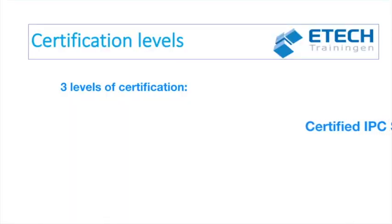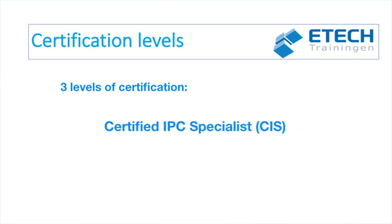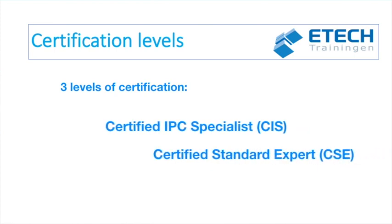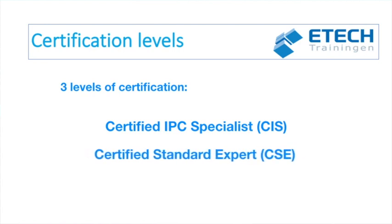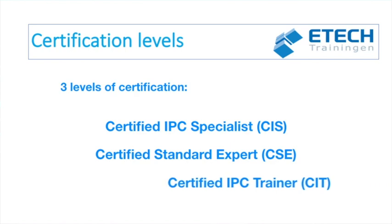Students must rework, repair and modify acceptable workmanship samples. With every IPC training and certification program, there are three certification levels. If you would like more information about these different certification levels, please watch our first video in this series after completing this video.